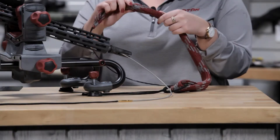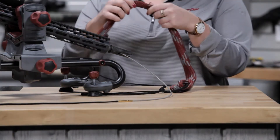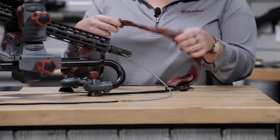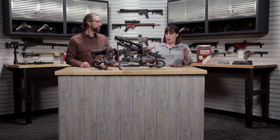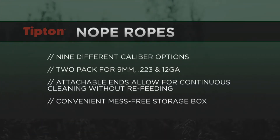We know cleaning your firearm is a major pain point for a lot of firearms owners out there. But Tipton, we're here to make that as easy as possible. So we've got our new Nope Ropes. This is a barrel cleaning rope. We've got our normal high quality materials. We've got some bristles right here to really get it clean. These come in nine different caliber options — rifle, pistol, shotgun.